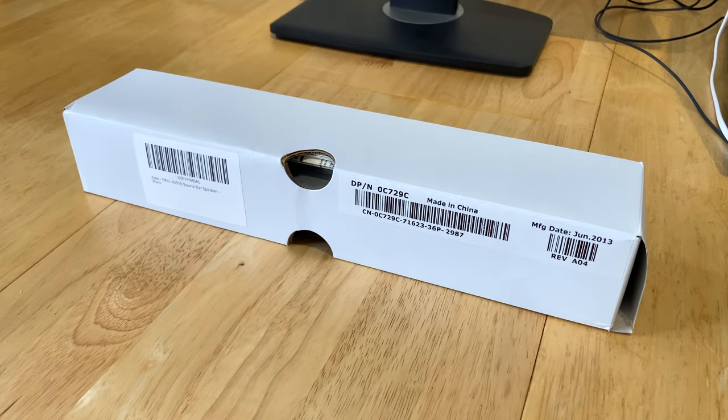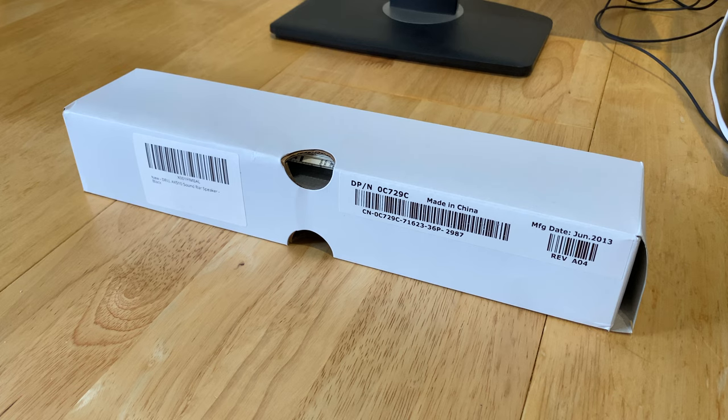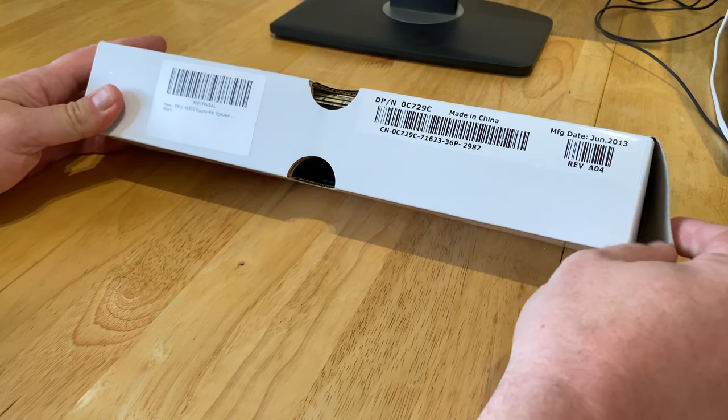Hi YouTube, today we're going to be having a look at a soundbar for Dell monitors. So first of all, please excuse the video as I've just literally thrown my phone onto a tripod — I couldn't be bothered to get the camera out, to be honest. So let's open it up and have a look.